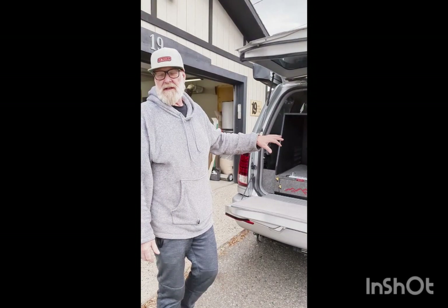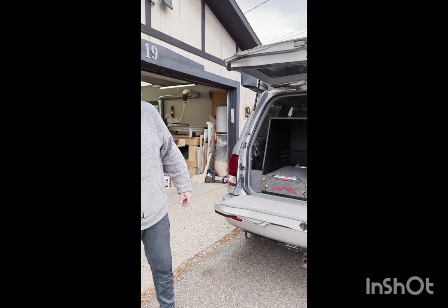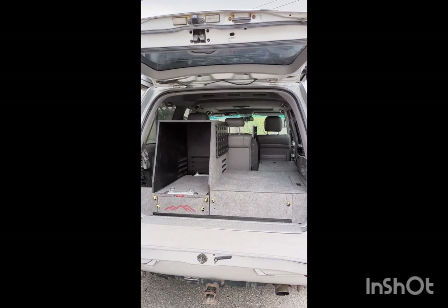Hi all, Alan here with Part Systems, Joanne on the camera. I just want to walk through this Lexus LX470 slash Landcruiser 100 series build that we just wrapped up yesterday.